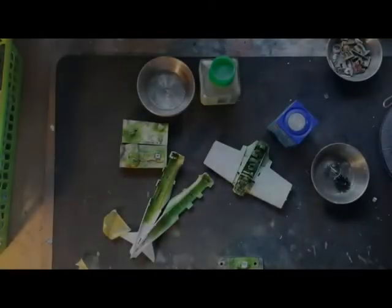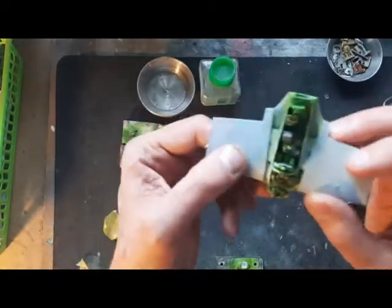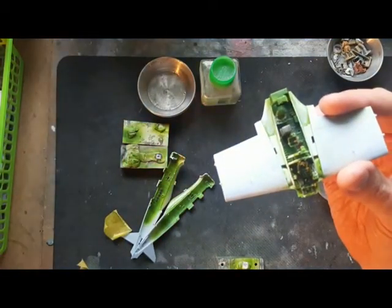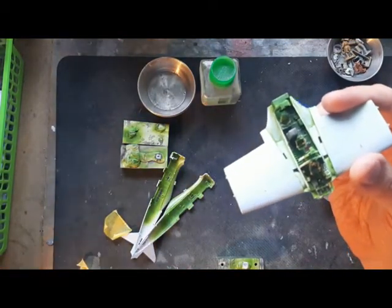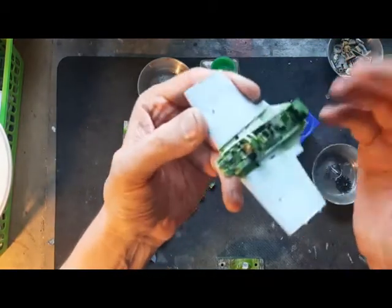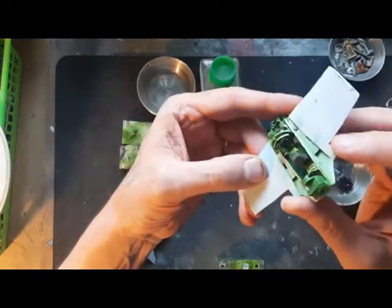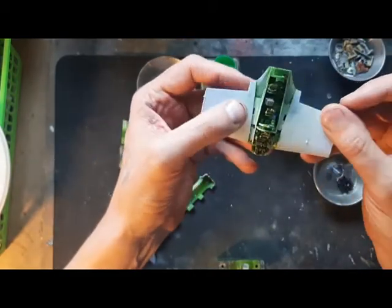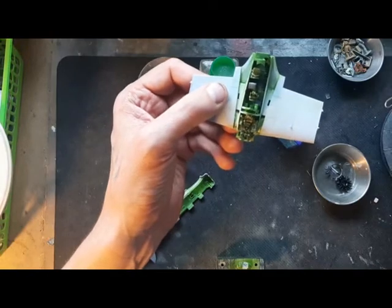This is the start phase of the Airfix Nakajima B5N1 cockpit, and it's come together pretty much all of it except for a few little bits, very easily. I do like the quite chunky construction on this.